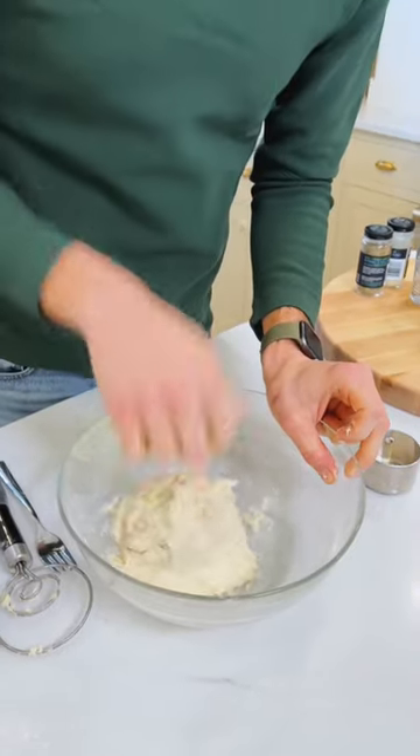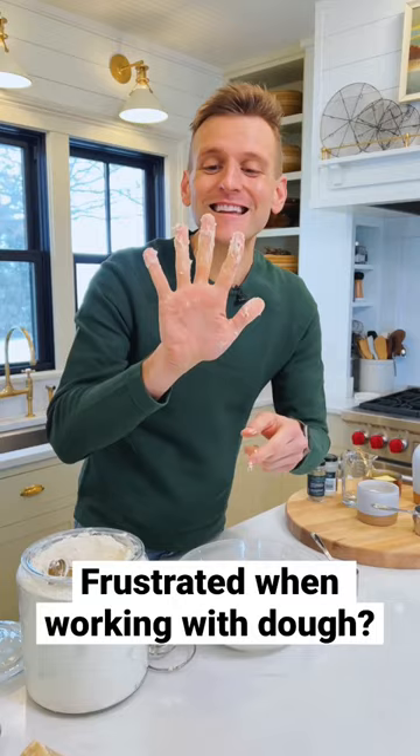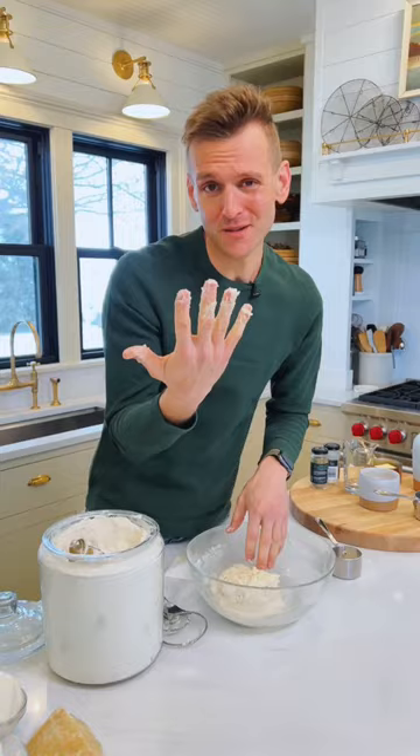One of the most annoying things when you're working with dough, especially a wet dough, is that it gets all over your hands — it gets sticky, and you don't want to get this on your dishcloth, because that would just gum it up, and you don't want to put this down your drain either.